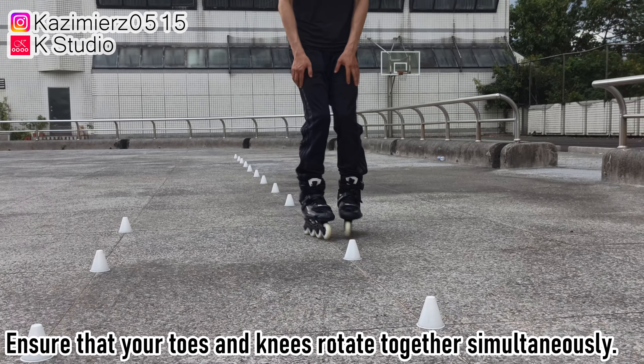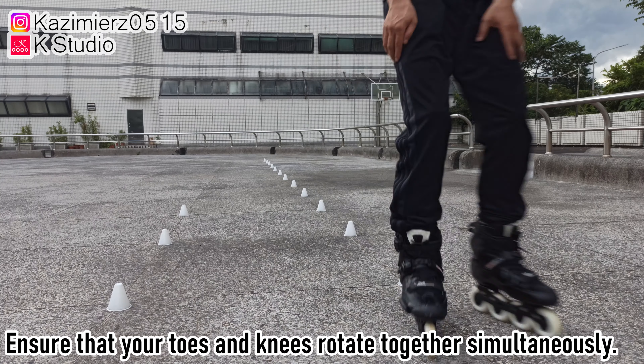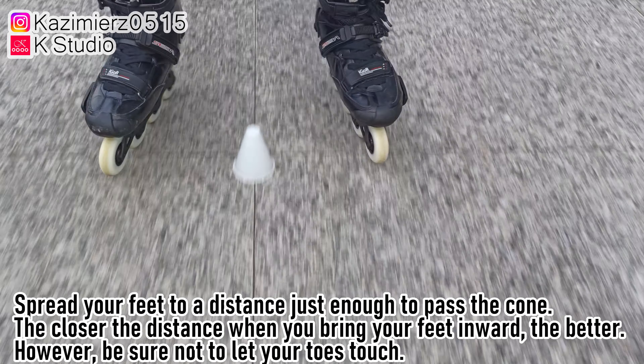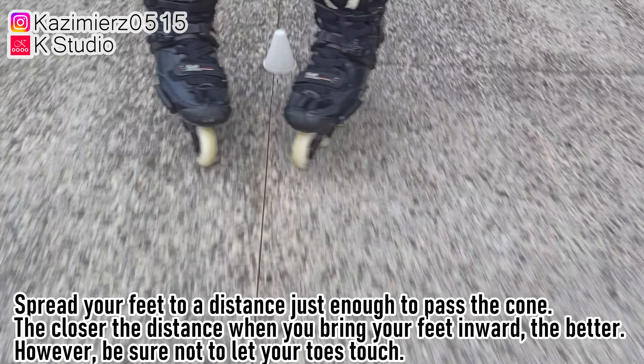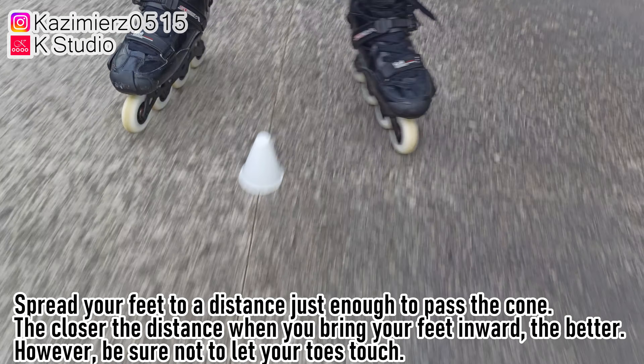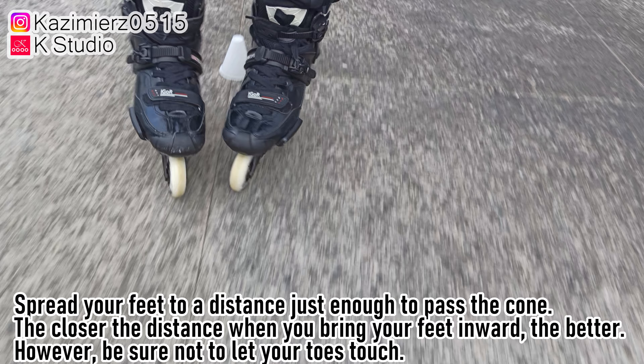Step 5: Spread your feet to a distance just enough to pass the cone. The closer the distance when you bring your feet inward, the better. However, be sure not to let your toes touch.